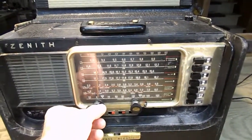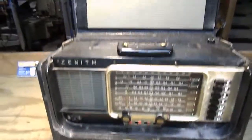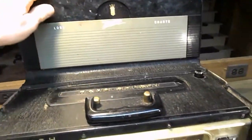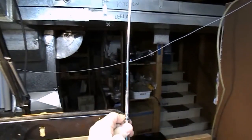It does work fine on the AM band and it does receive on all the shortwave bands — I'll give an example of that in a minute. The flip-down chart is here in pretty good shape, and the wave guide is here, it's nice and straight.